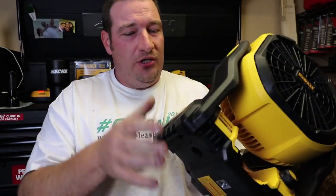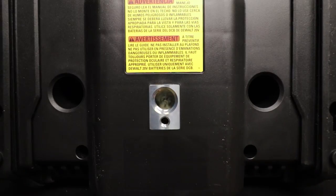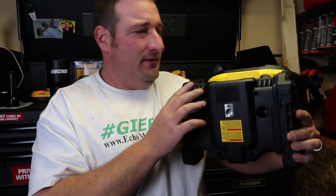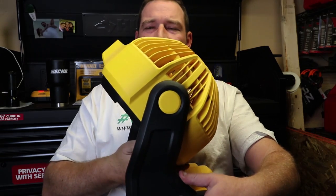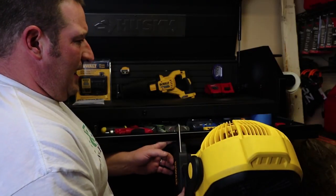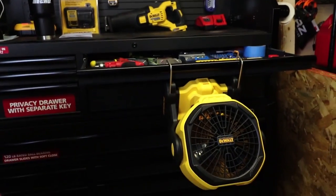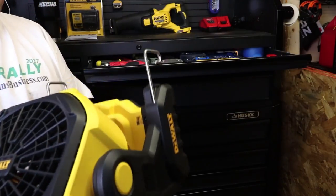We're going to go to the bottom here. You have your 5/8-11 for your tripod mount and your quarter-20 for your tripod mount. If you want to wall mount it, you even have places to wall mount it. This thing goes 180 degrees from here all the way back — put it wherever you want, however you want. They thought of everything. It even comes with hangers. If I want to hang it from somewhere, I can. I mounted it in my toolbox — very, very handy.